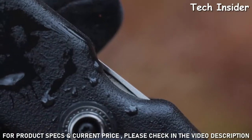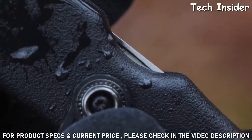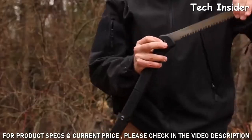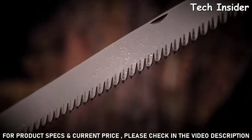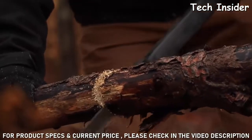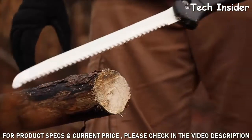A nail nick in the saw blade lets you easily rotate the blade into either of two locking positions. The 12 inch blade's sharp teeth chew through wood, making short work of cutting tasks where a good saw comes in handy.